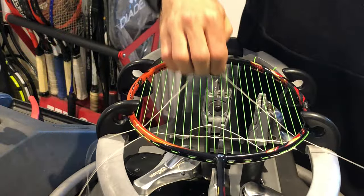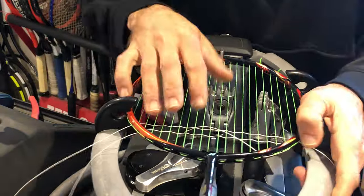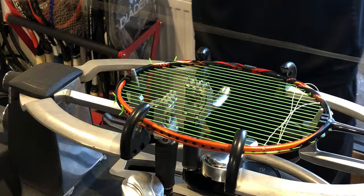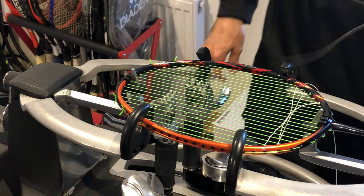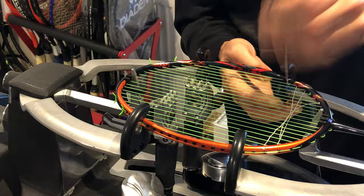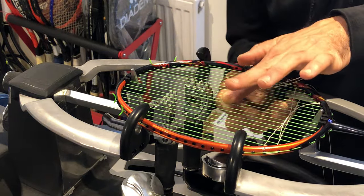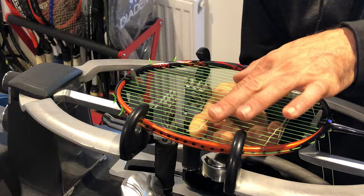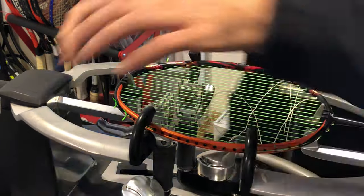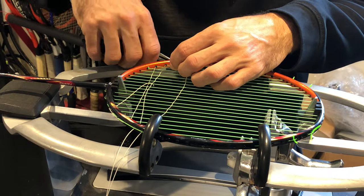I'm bringing that string up and down, up and down, avoiding as much friction as possible. Now I'm going to pull one more — it's a system called stringing one ahead. Because I know I'm going to pull two strings instead of one, I'm treating it like a single pull despite pulling two strings.